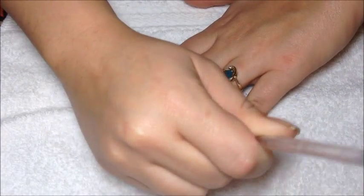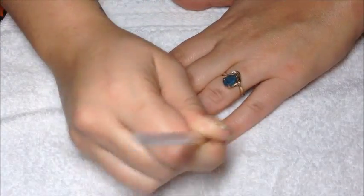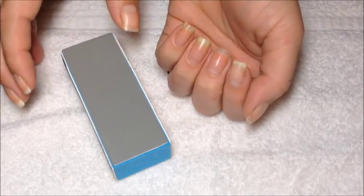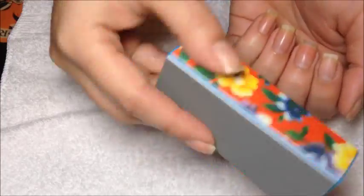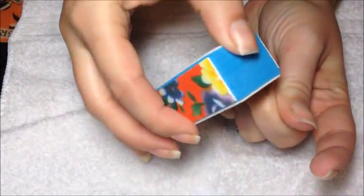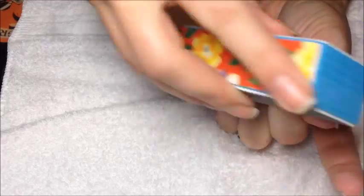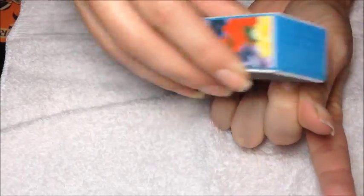When you're done, you're going to want to go and wash your hands and scrub your nails. You don't want to leave cuticle remover on your hands. Now we're going to go in with our buffer. I don't like to buff my whole nail all the time, so I'm just going to buff the tops where we used that cuticle remover. You're just going to buff in the direction of your nail. Be gentle — we're just trying to make a nice, smooth surface for polish.